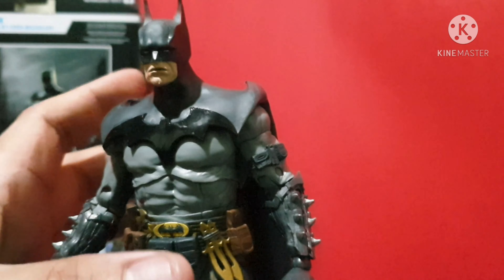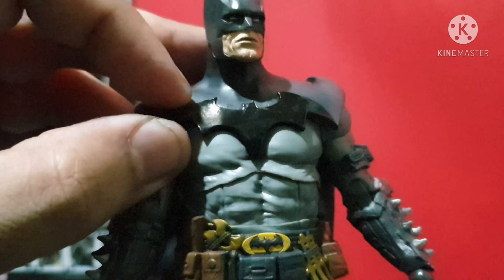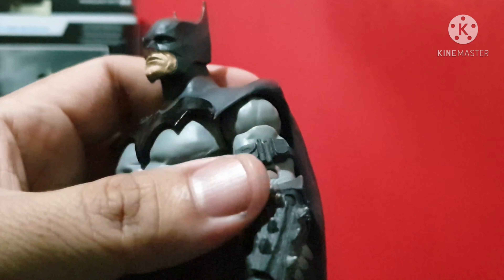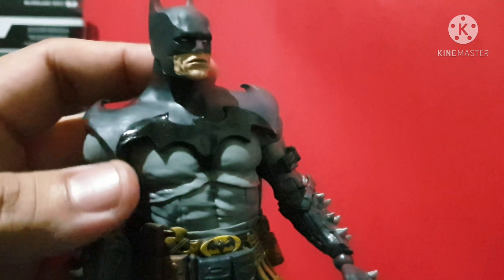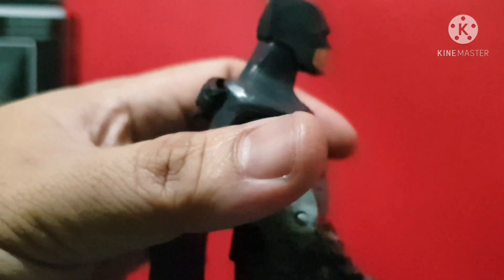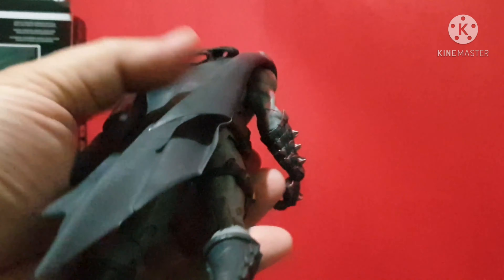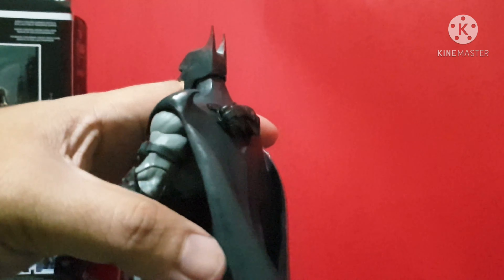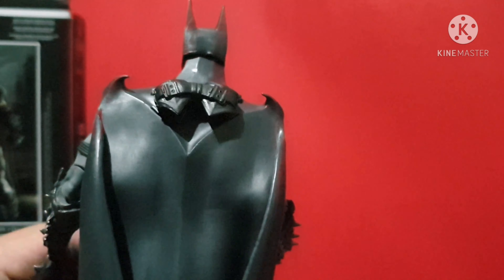One thing I love about this figure is Todd's design of the Batman logo. The outer wing is elevated and connected to the cape. You can see the left and right outer wings forming the bat logo. At the back, the cape is just short — not that big unlike previous Batman figures. The cape is short and slimmer, lighter.